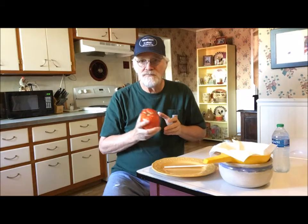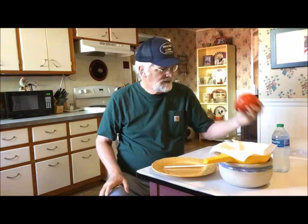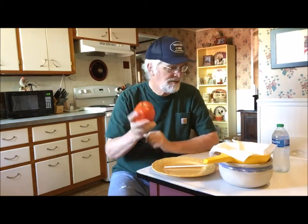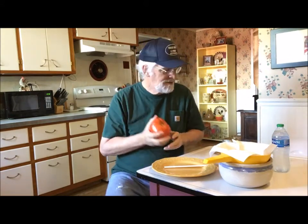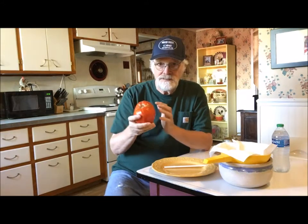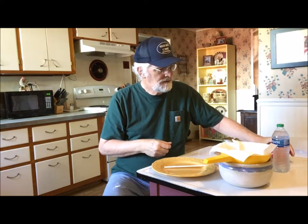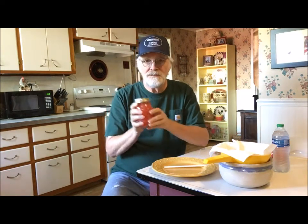Part one will be available as a link later on in this video, but we're going to take the Indiana Red tomato. This is an heirloom that was started from seeds saved many years ago by our friends Greg and Sally. We're going to take this tomato and get the seeds out of it.